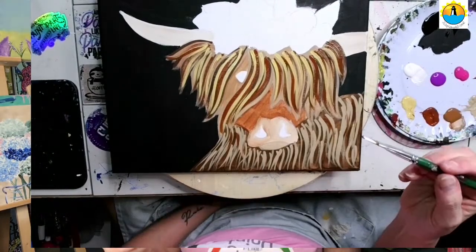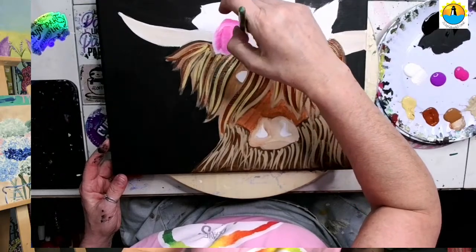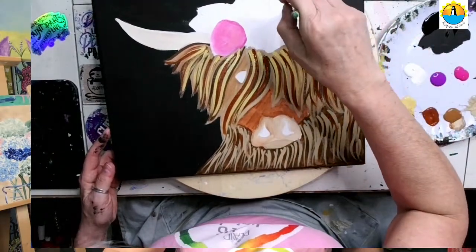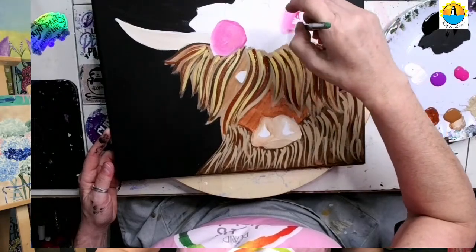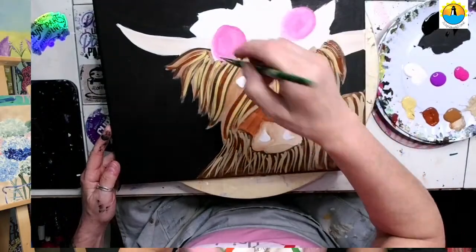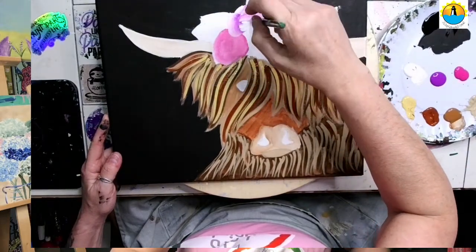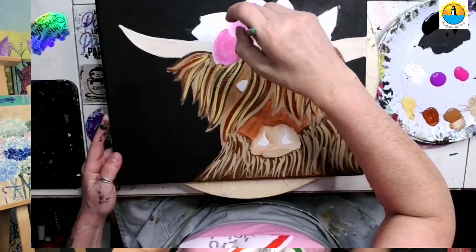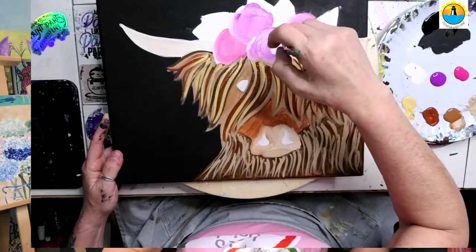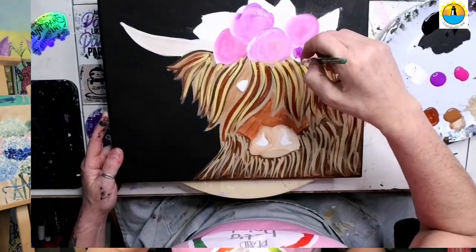I'm going to dip a little bit in my fuchsia and a little bit in my white and start painting in the base coat of the pink flowers. I'm just putting layer after layer in here — I don't want to over-mix my white and fuchsia because we want to see the different values. Not even washing my brush, I'm going to go to purple and white now and do the same thing with the purple flowers. I'm picking up a little bit of the browns, but that's okay because we have a lot more to add to our cow anyway.